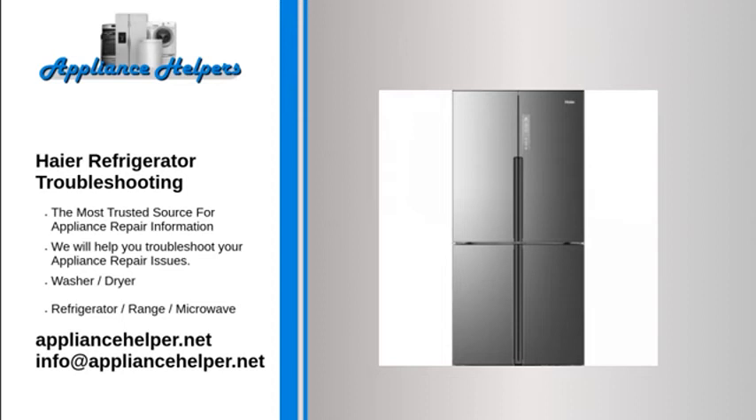Haier refrigerator not coming on or not running. If your refrigerator is not working at all, verify the refrigerator is plugged into a working outlet, check if there is power to the wall outlet, and make sure the unit is turned on and that the thermostat control is set to a cold temperature setting.